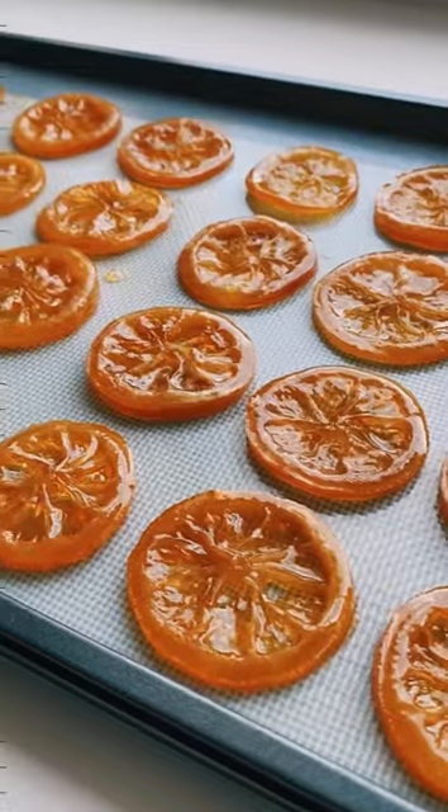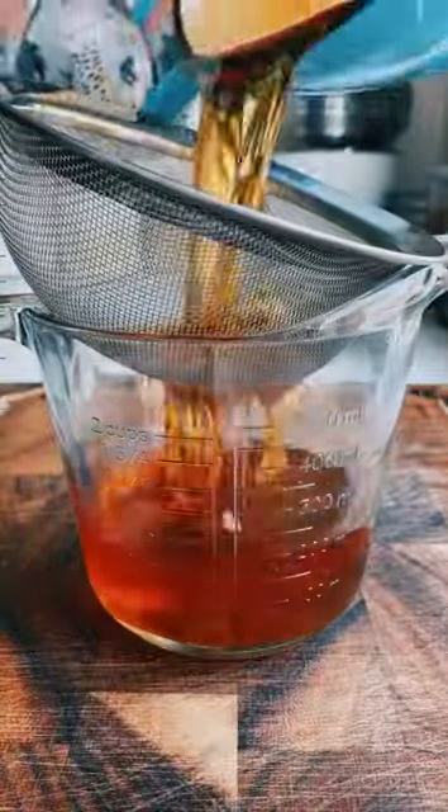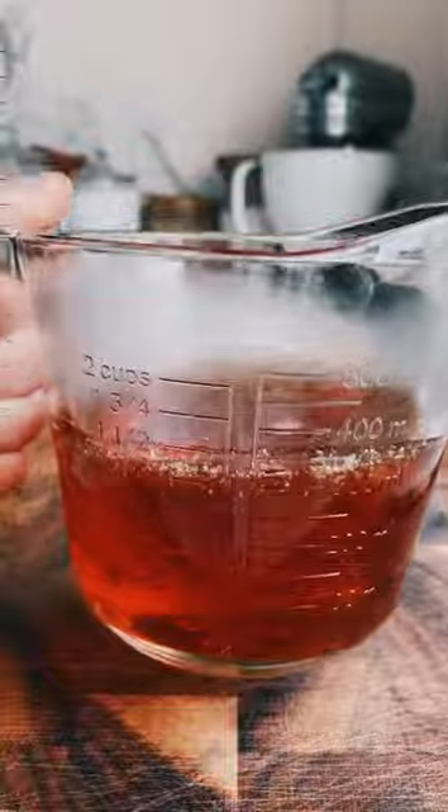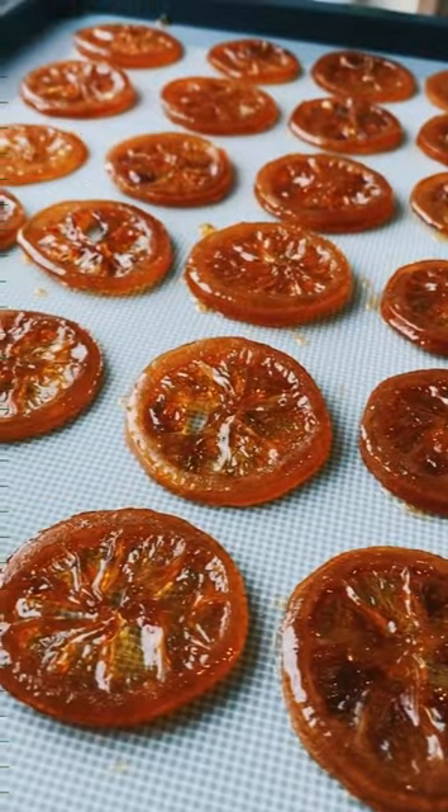Now transfer them to a baking sheet lined with a silicone mat, and dehydrate them at 200 degrees for another two hours. Don't forget to strain and save that leftover lemon syrup — maybe throw it in a cocktail. At the end of this you should be left with these beautiful gummy-like candied lemon wheels.